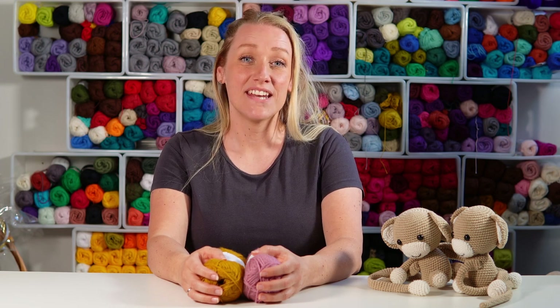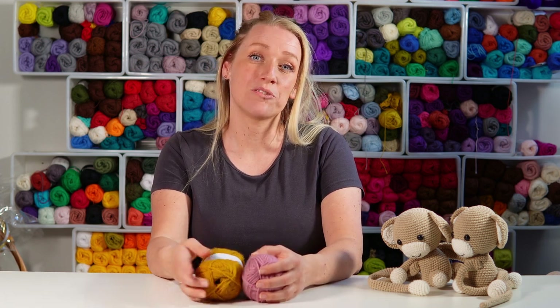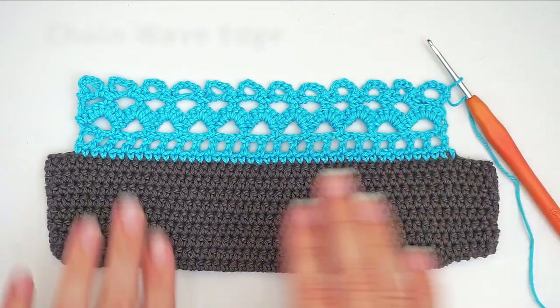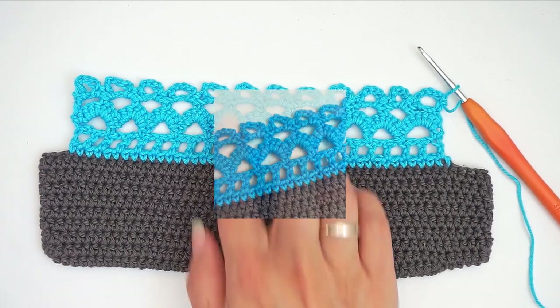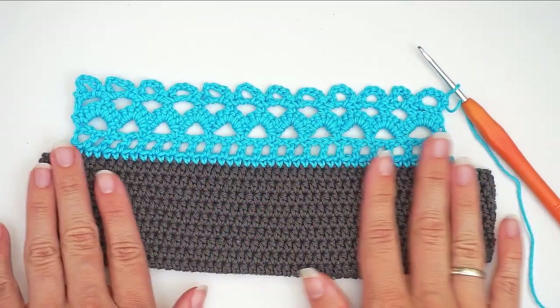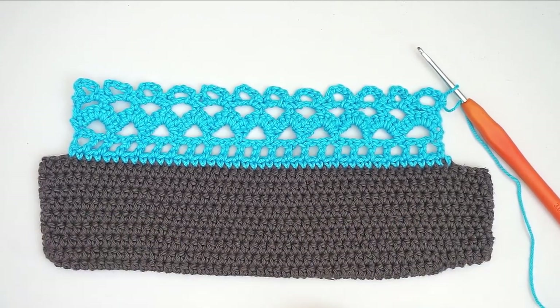Hi, my name is Vibok and welcome to Diving Dogs Crochet. Today I'm going to show you yet another edge tutorial. If you want to see all my other edges, go ahead and check out the playlist on my channel page. So today's edge will be the chain wave edge. This is a very beautiful edge and it looks really difficult, but to be honest, it's not that difficult. It's time consuming, but it's not that hard. You can just follow my instructions and then you will be able to do this. So let's begin.